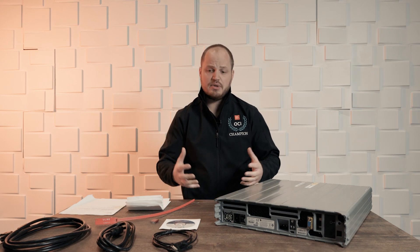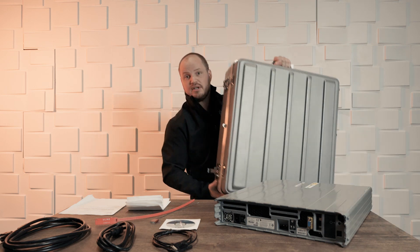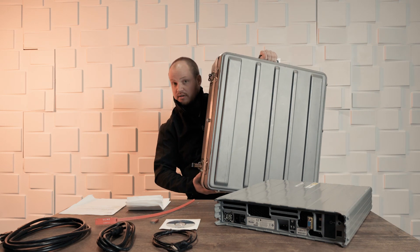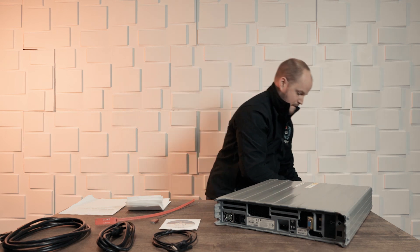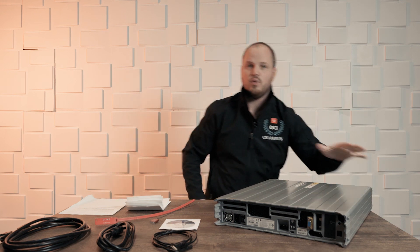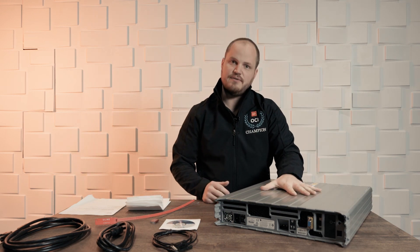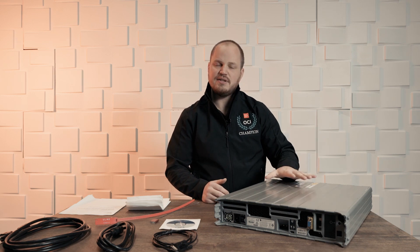So we've requested the appliance and the appliance itself will come in a suitcase like this, and it's very large, has some wheels and even a nifty handle. With the actual DTA device — data transfer appliance — inside of that case, it's around 65 pounds.